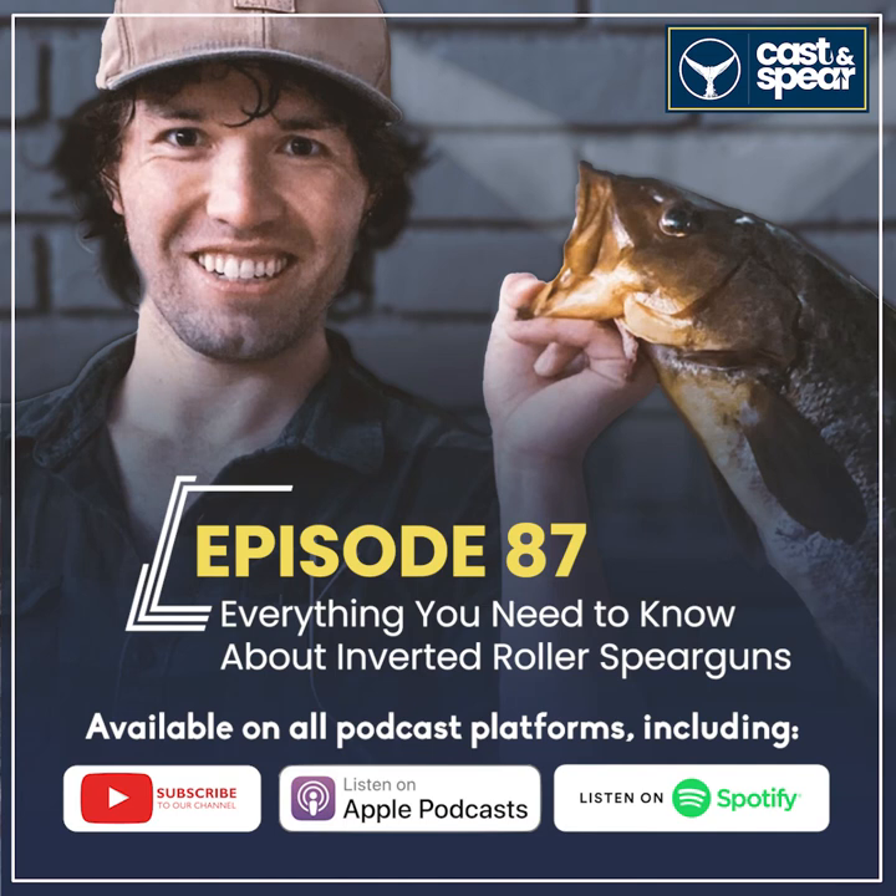Traditional guns definitely have their place too. For tuna, for example, I go the route of a traditional gun because they're usually 130 centimeters or longer and already have that long band stretch built in. There's really no added benefit to running an inverted roller system on a long gun like that, because all the benefits of the inverted roller get nullified once you go past a certain gun length.